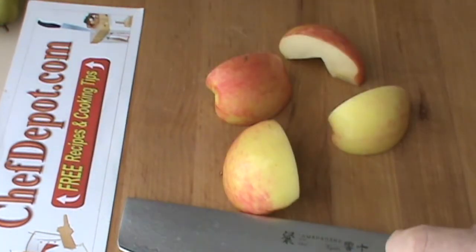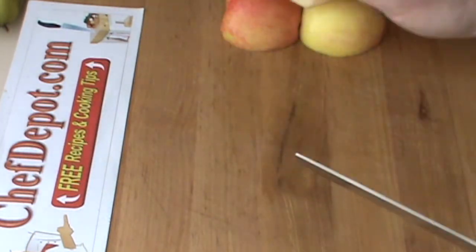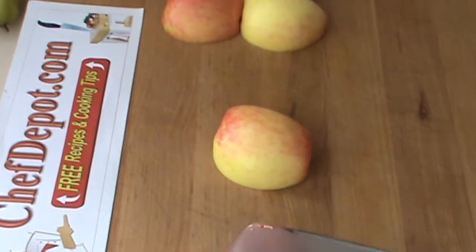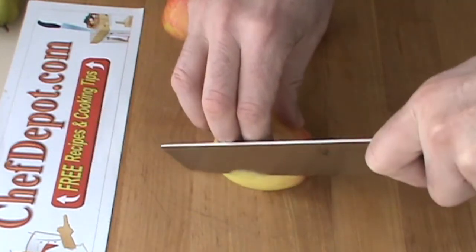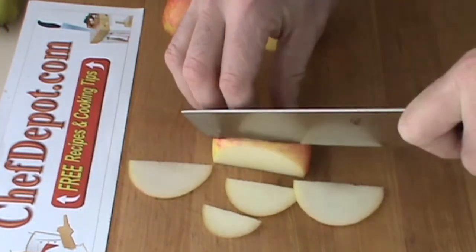With a knife like this it's very, very easy to cut a variety of shapes and slices with minimal effort. I'm going to cut just a few nice thin slices for you here like this. Keep your fingers rolled back, of course.